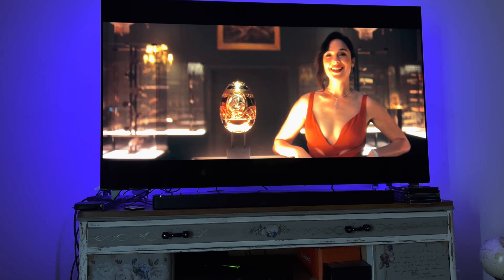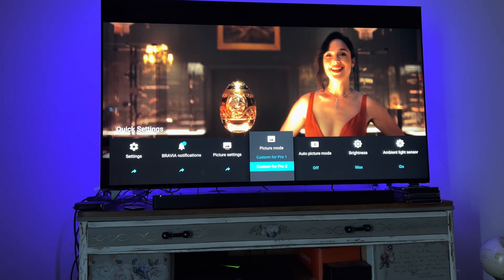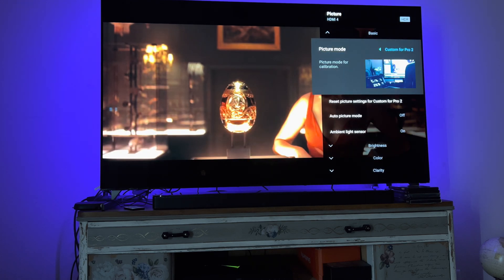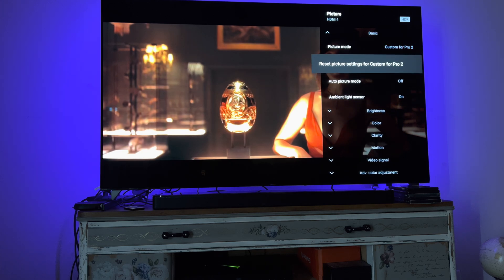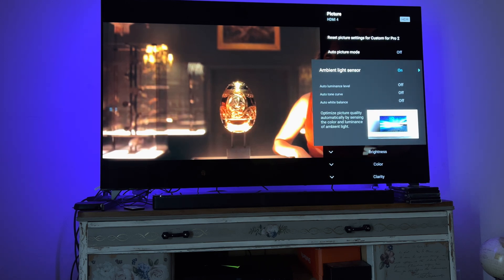Let's go ahead and dive in. I will be in Custom for Pro 2 — my picture settings are Custom for Pro 2. Auto picture mode is off. Ambient light sensor is on. Auto luminance is off. Auto tone curve is off. Auto white balance is off.